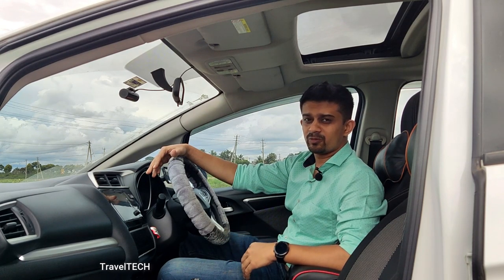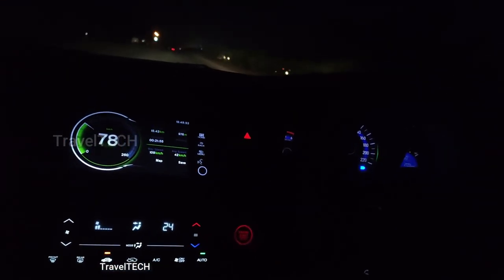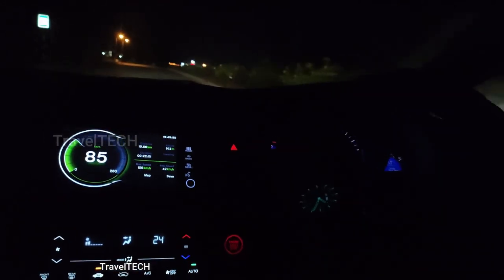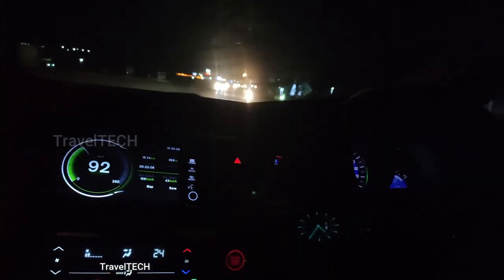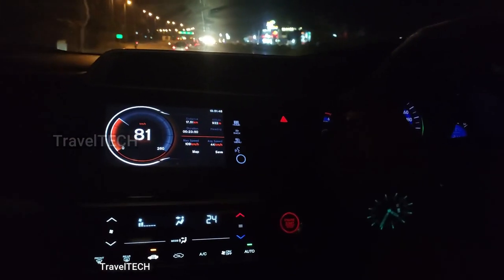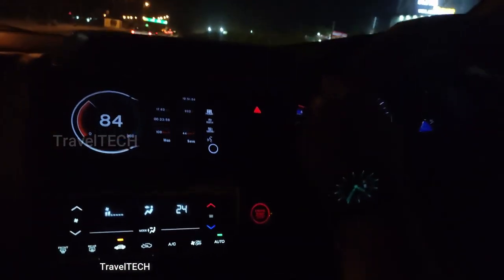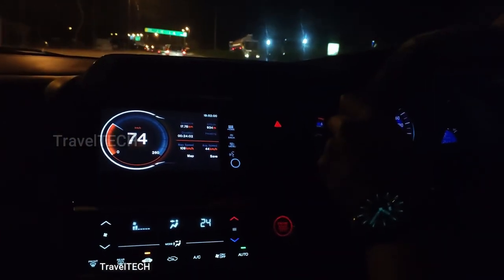The second speedometer is the SpeedView GPS speedometer. It resembles the Ulysses speedometer somewhat, but it is more simplistic and minimalistic. If you like a very simple and clean interface, this SpeedView GPS speedometer is great for you — it is colorful and has built-in color theme options. I recommend installing both and trying them out; you can uninstall whichever you don't use. It works really well in the Honda Digipad and looks extremely good at night.